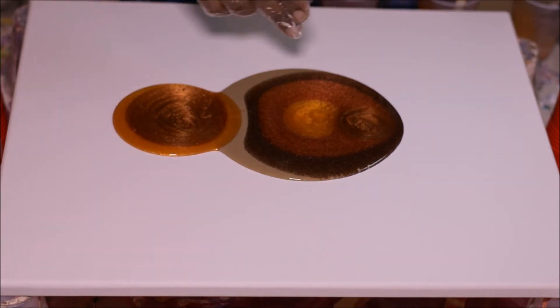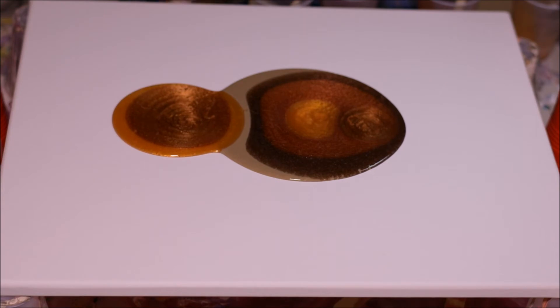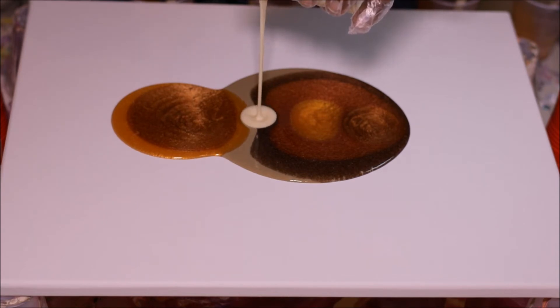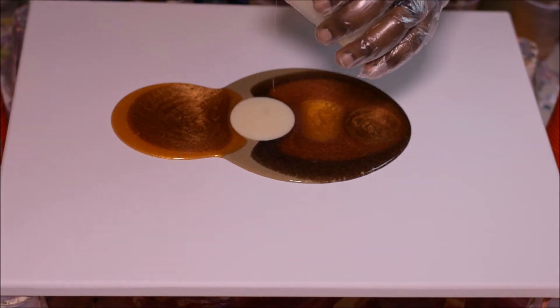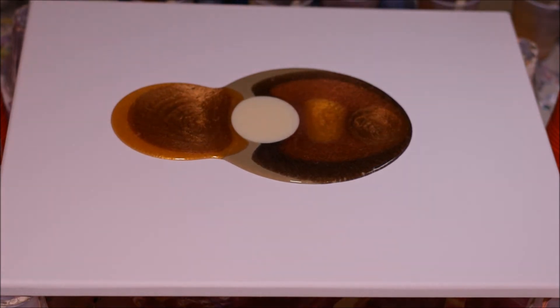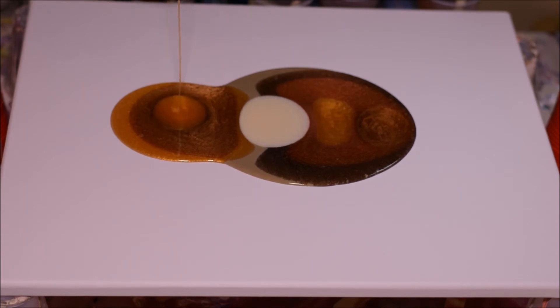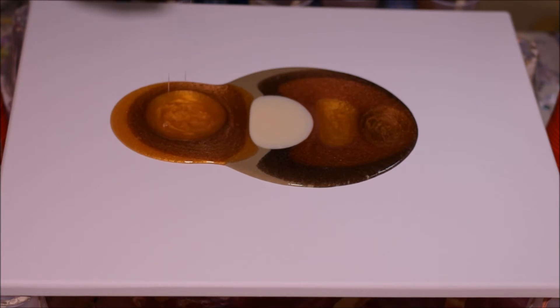Everybody always wants to put it in each individual circle, but I like to sort of go against the grain. I'm just going to put a little bit of it — it looks like a snowman a little bit. Anyway, let's finish this out. I have another technique after I finish doing this pour that's really going to give it some razzle dazzle.